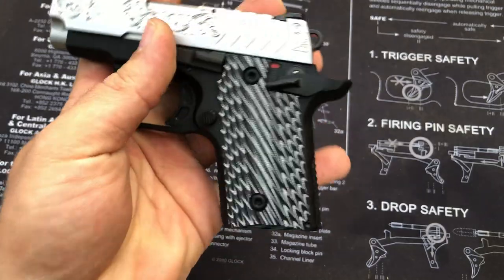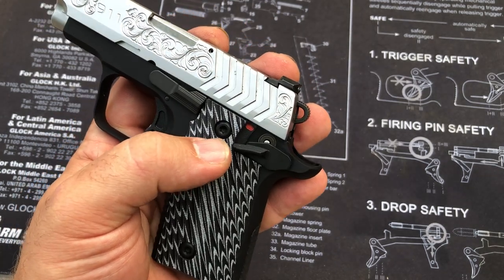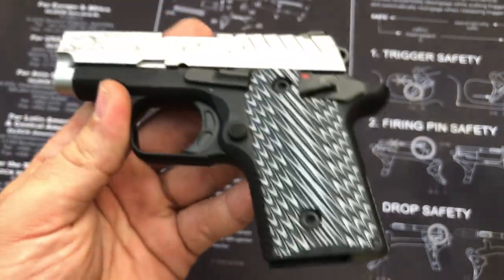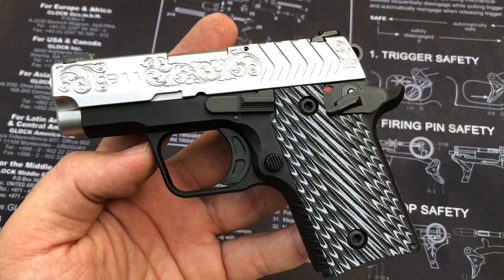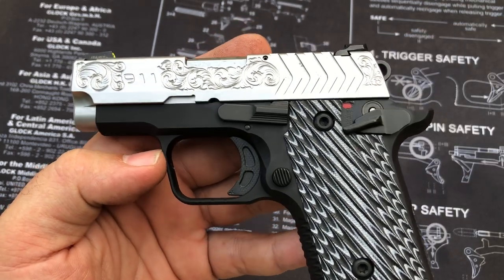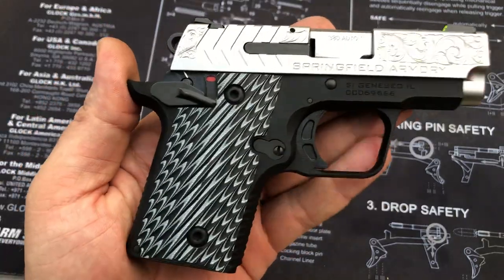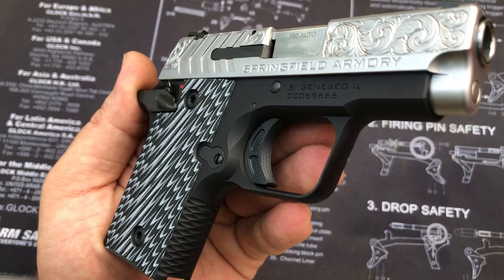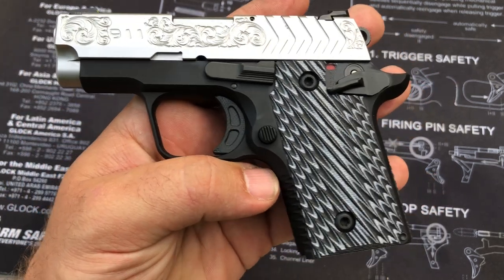You kind of have to slide them just a tad underneath the safety depending on what position the safety's in. Also, I'm pretty sure that if you tighten the grip screws down too much it may crack them. And if you drop them on a hard surface — say you're standing up, you have them in your hand, and you drop them the wrong way — there's a chance that if it hits on one of the edges it may chip, crack, or break the grips. That's just something to look out for. I don't think you'll have too much trouble convincing Springfield to hook you up with a discount on a new pair, but there are currently no aftermarket grips available for this pistol.